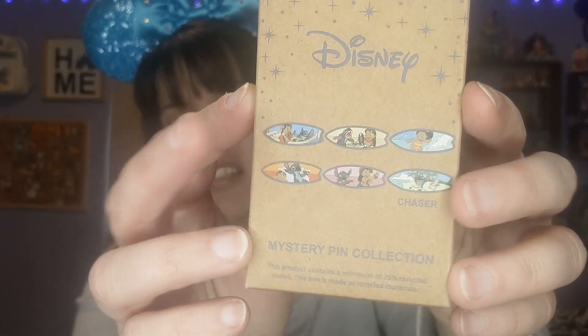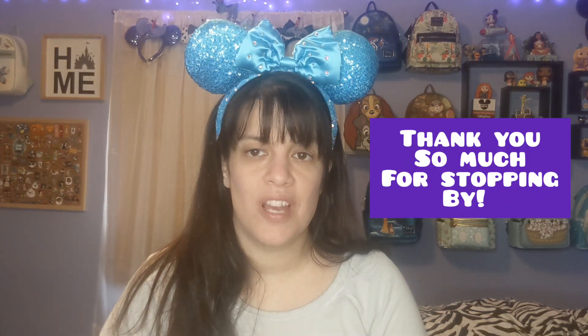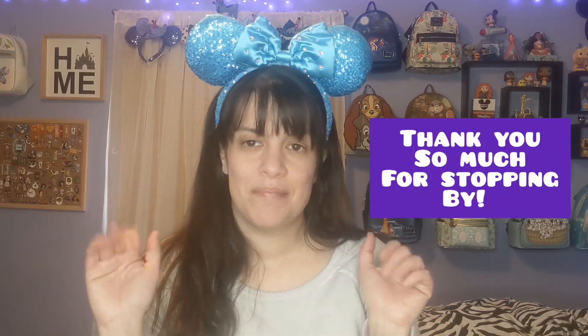Four out of six — got my goal and I got the chaser, so that is awesome! I hope you really enjoyed this unboxing. Please comment below and tell me which one you liked, or if you're collecting these. I'm still missing the one with the Hawaiian outfit and the only one with just Lilo on the surfboard. Those are the only two I'm missing. If you're missing this one, let me know in the comments. Thanks for hanging out with me, I'll see you guys again next time, bye!